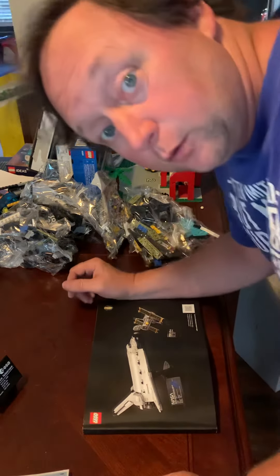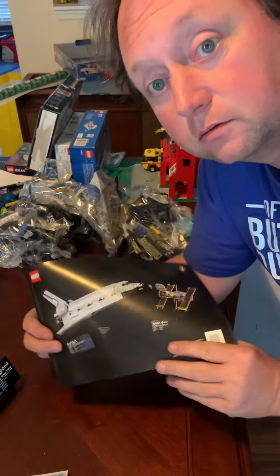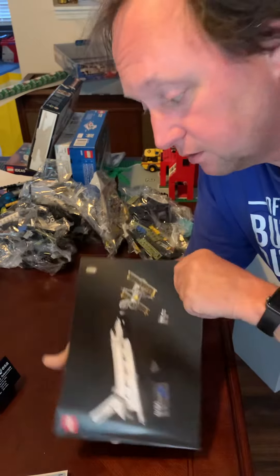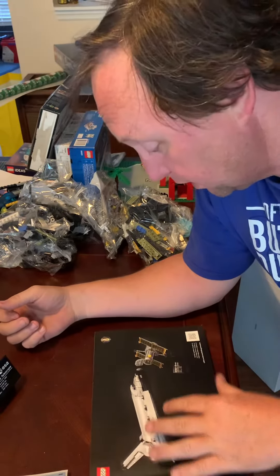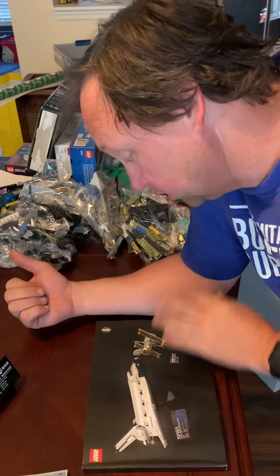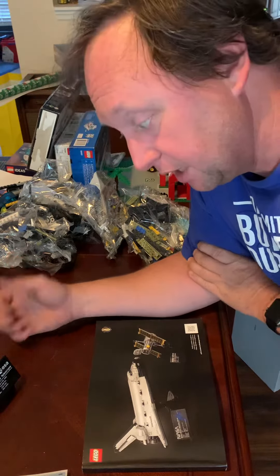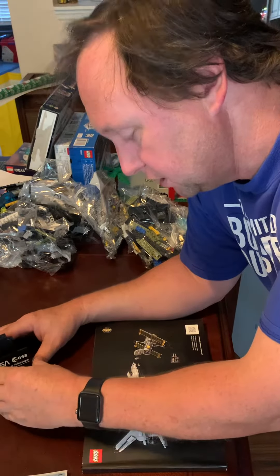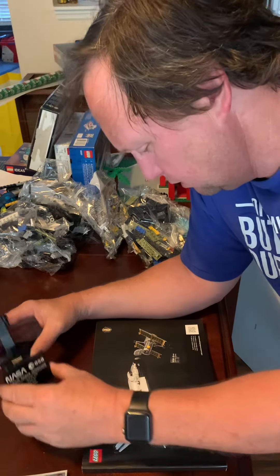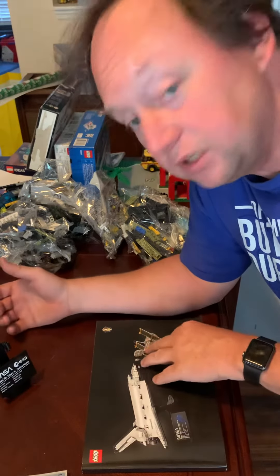Hi guys. Welcome to the LEGO Space Shuttle Discovery and Hubble Telescope. I got this a few weeks ago and I'm just getting a chance to start working on it. I already built the stand for the Hubble Telescope, which was kind of interesting on its own part.